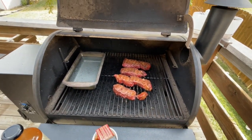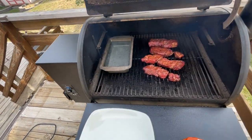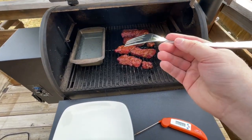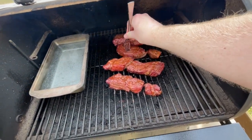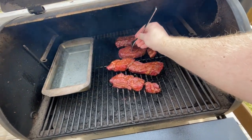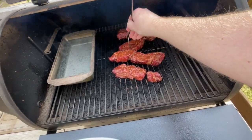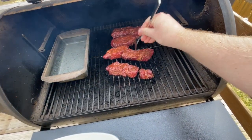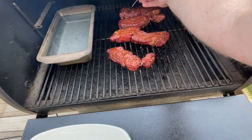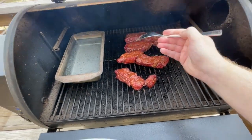We're back again — I believe this is the time we'll actually pull these off. I'm going to do that fork test I talked about. Finding the thickest piece... turn my fork — it definitely has some give to it. These have a lot of give. Oh, and that one has a ton of give. Yeah, these are ready.